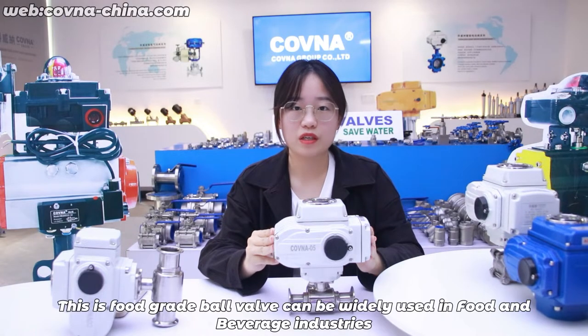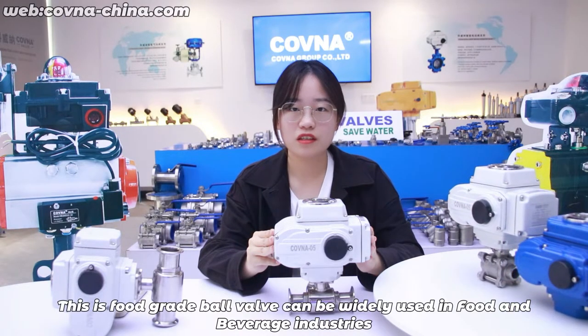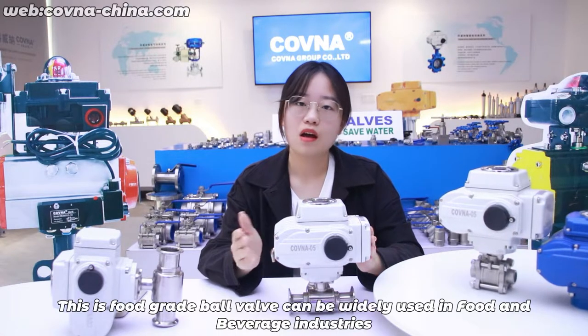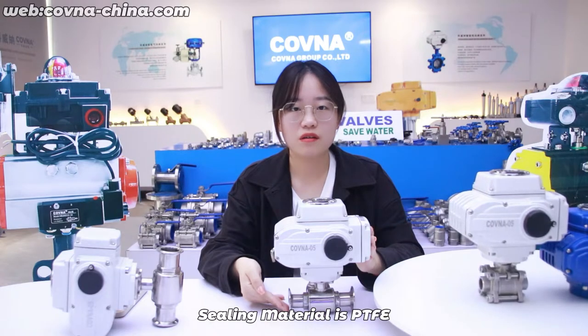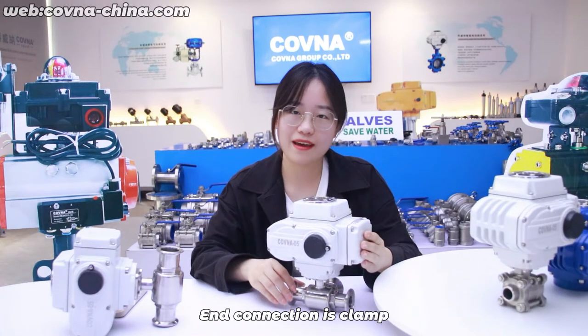This is a food grade valve. It can be widely used in food and beverage industries. Body material is stainless steel, seal material is PTFE, and connection is clamp.